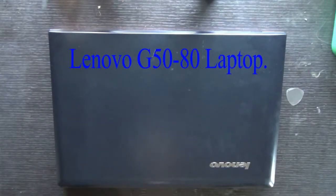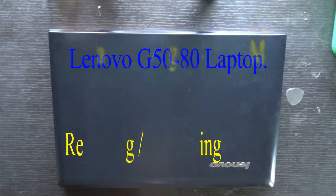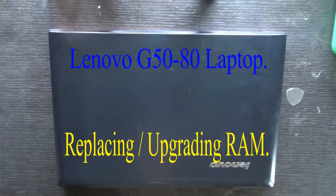Hello everyone, today we will see how to replace the RAM of a Lenovo G50 F180 laptop or notebook.